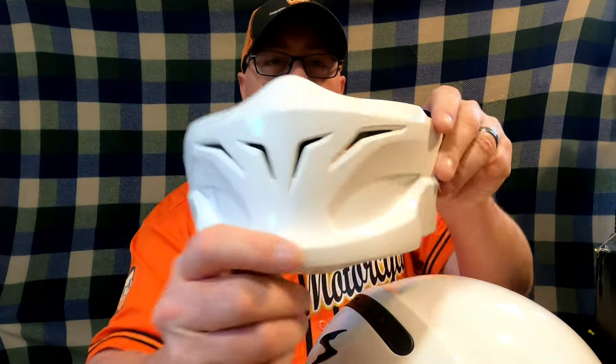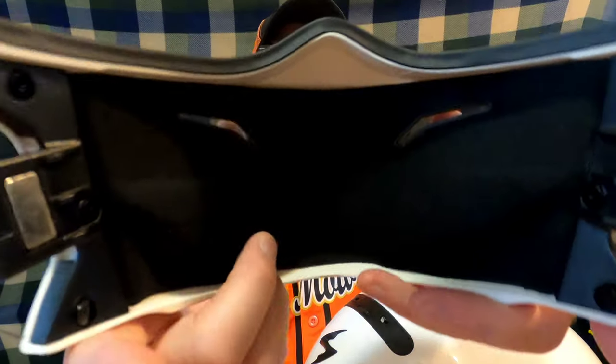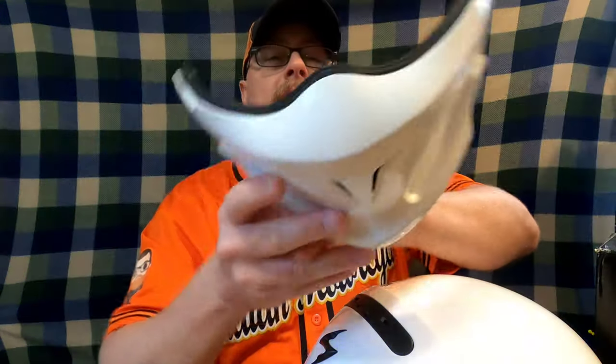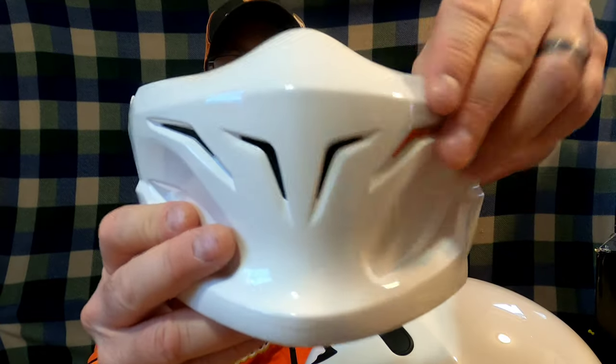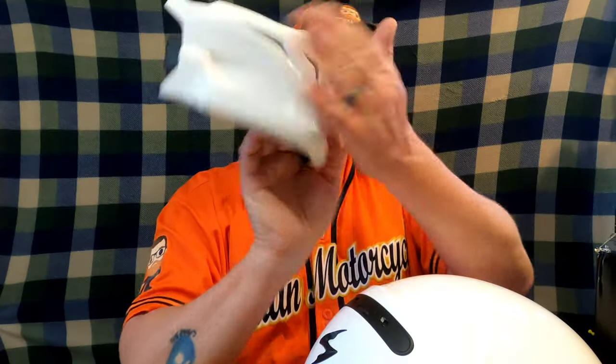I'll snap this front piece off here real quick to show you the inside. It's actually wide open — there is nothing here to close, like on your typical full-face helmet. This helmet will basically just protect you from insects and whatever rocks or debris are coming off the road.